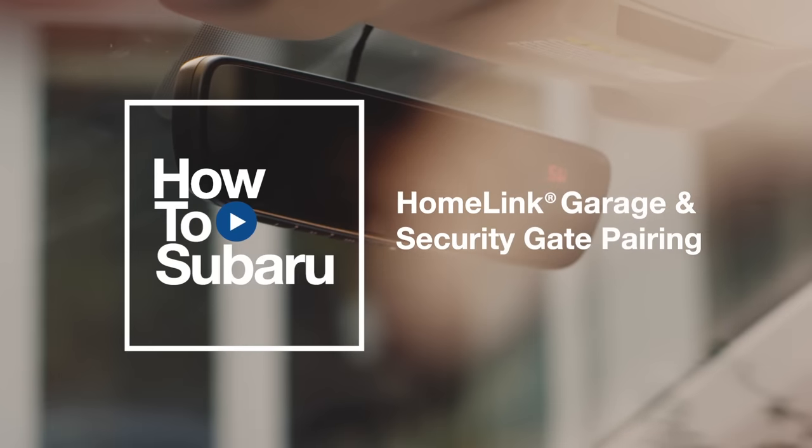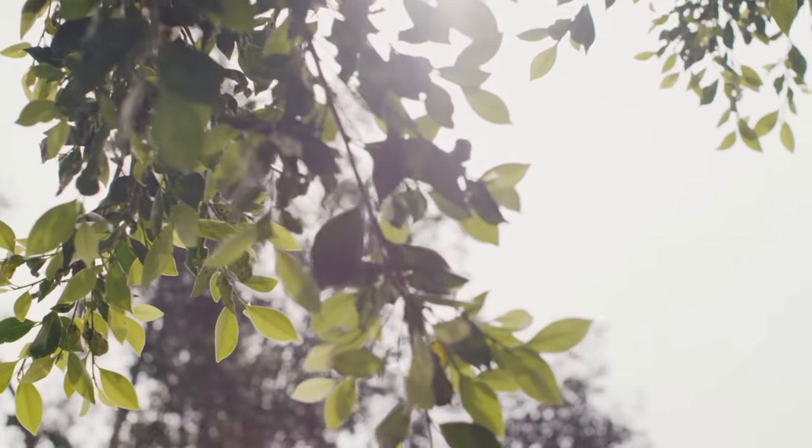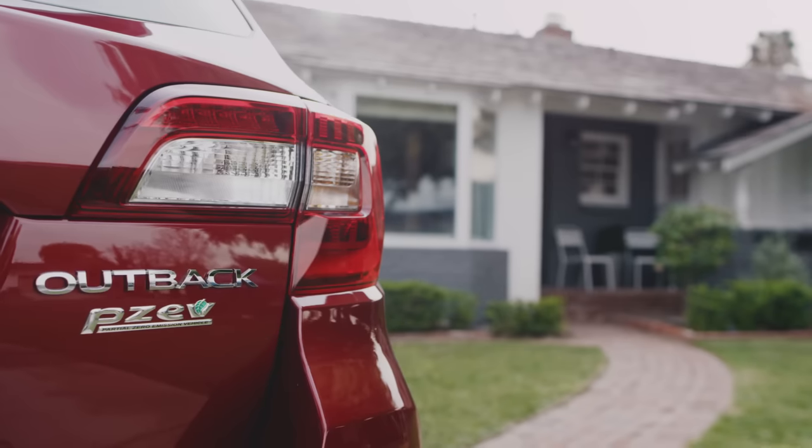The auto-dimming mirror with HomeLink is a convenient way to integrate and replace your clunky handheld remotes for your garage door opener, gate operator, and other radio frequency control devices into your vehicle.